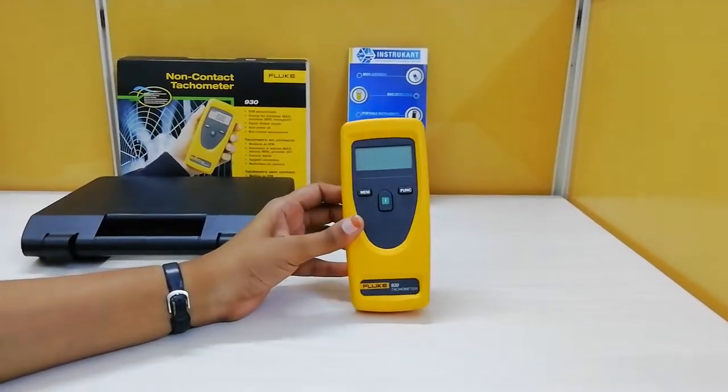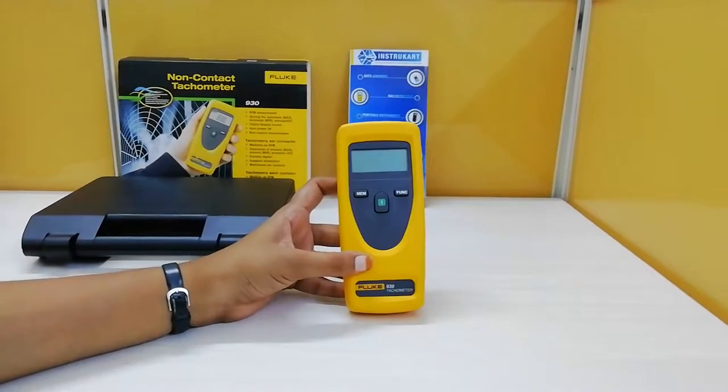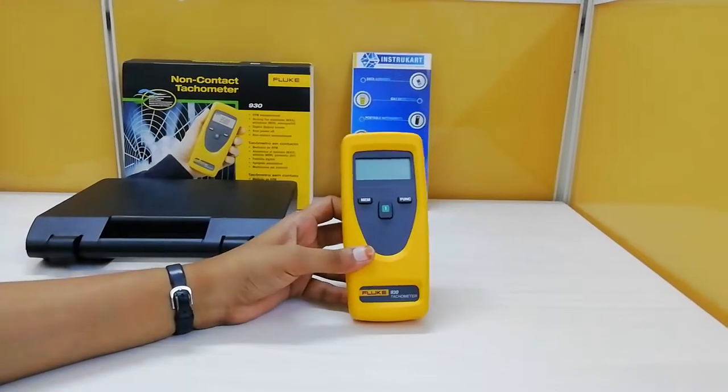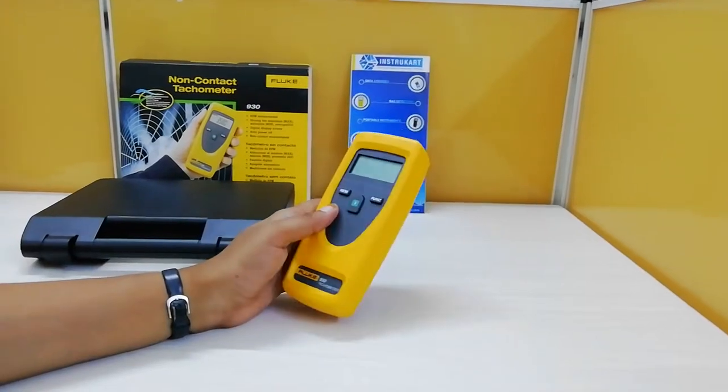This is a non-contact tachometer manufactured by Fluke, model 930. The contact tachometer is model 931. This non-contact tachometer works on the optical principle with a beam.